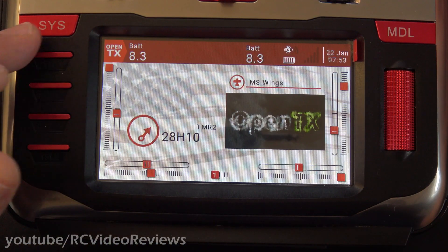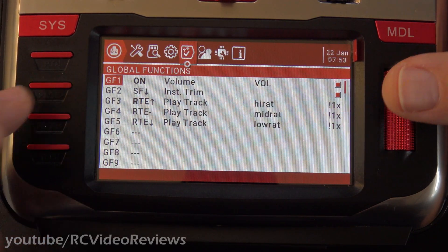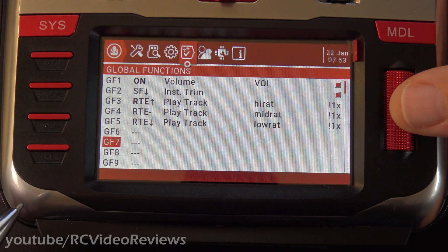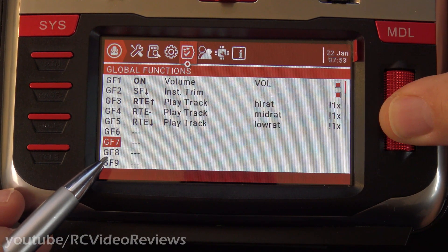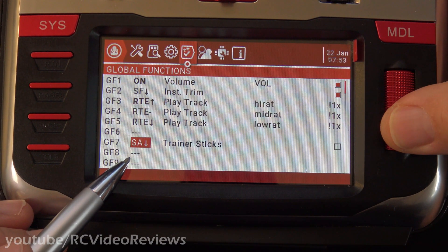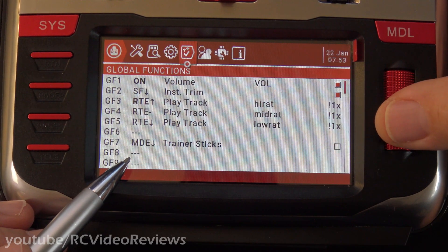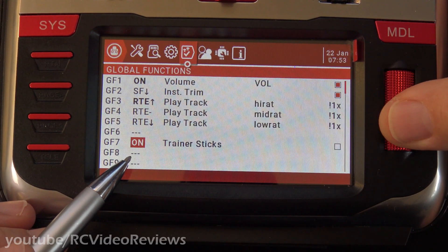To make it a system-wide setting, you press the System button. Press Page Right until you get to Global Functions. Scroll down to an empty Global Functions slot — in my case, I'll use GF7. Press the jog dial down once, and on the first field, press it again. We'll scroll over to the word "On," just like we did in the Special Functions in the Model Setup. There we go — On.